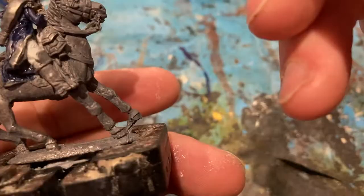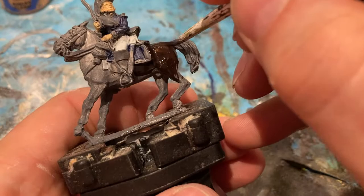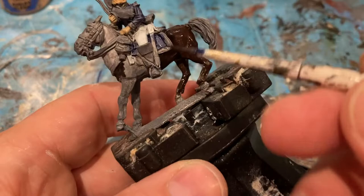Once the tunic's done, I'm now coming in for the blanket. Next colour, I'm focusing on the horse with Sideboard Brown. It makes it nice and quick and effective.